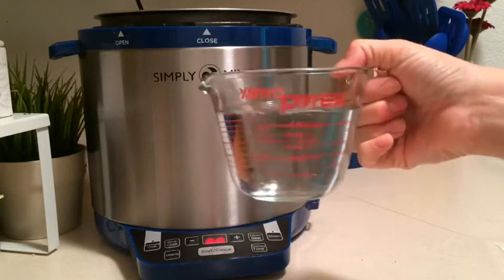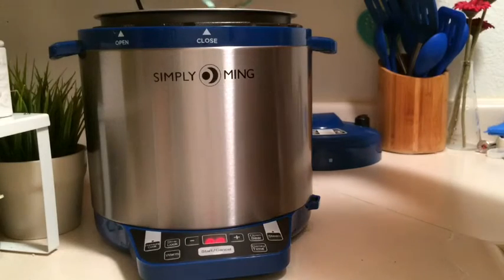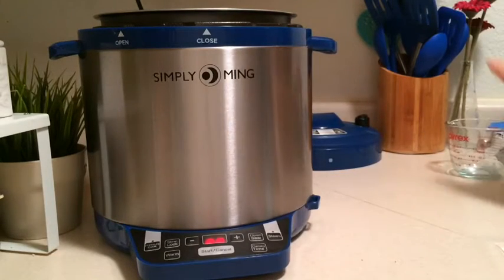I've got just a hair over a cup of water here. You're kind of going to almost steam the potatoes in here. It's a really nice little setup.